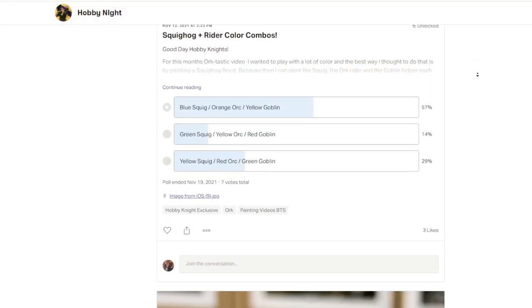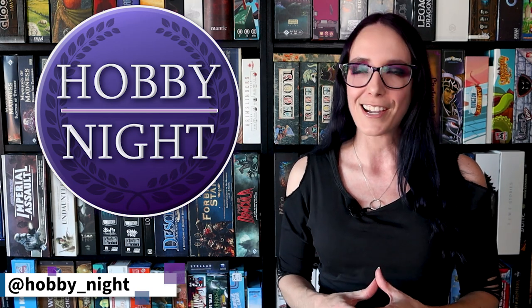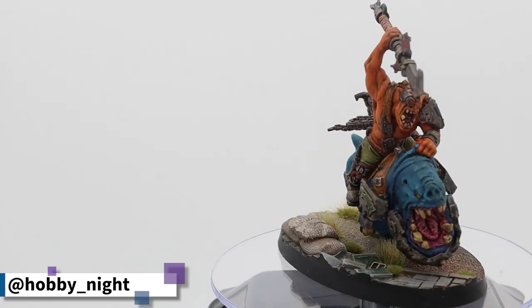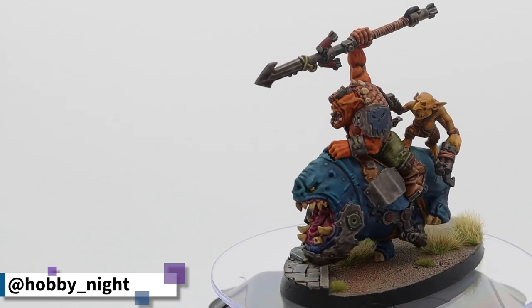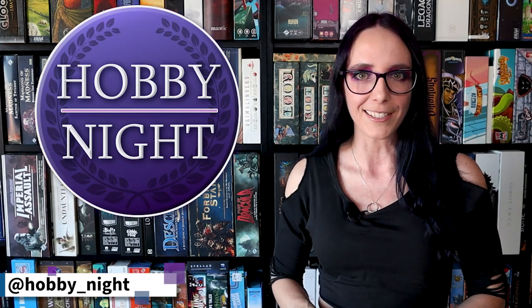So I went to Patreon, put up a poll for my patrons to vote on, and had them pick out some wild colors for me to paint on the Squig Hog Boy. And what they chose, I'm actually incredibly excited for. The Squig is going to be a lucky blue, the orc is going to be orange, and the goblin is going to be yellow. So without further ado, let's go ahead and get painting these models.